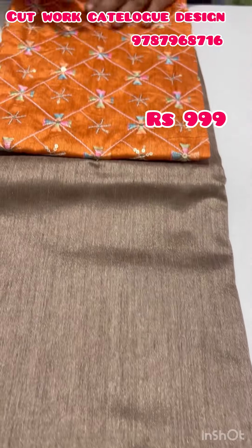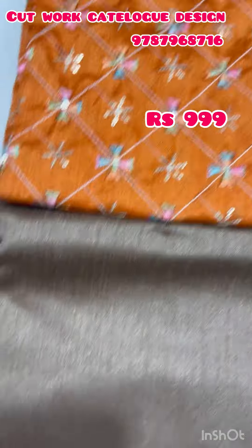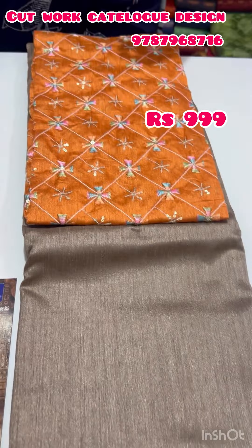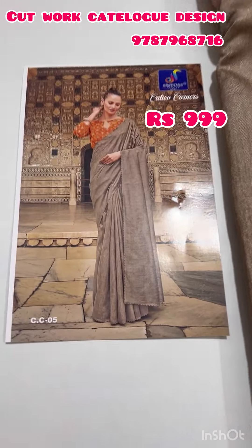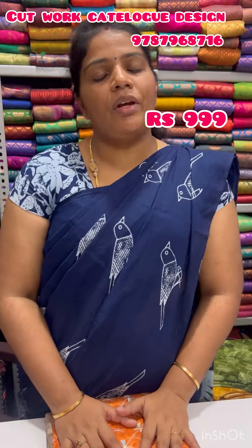Each color comes with an orange blouse for your color. This is quite pretty — let me show you a full screenshot to place the order. I have done a great job working on this catalog piece. Here is a single piece left — catalog pieces are very unique in design.